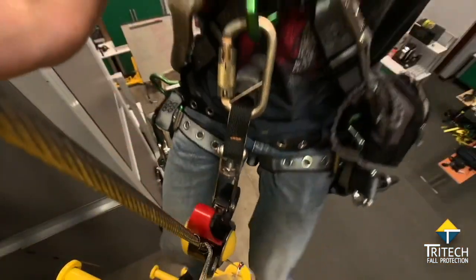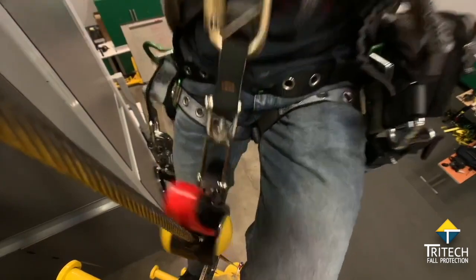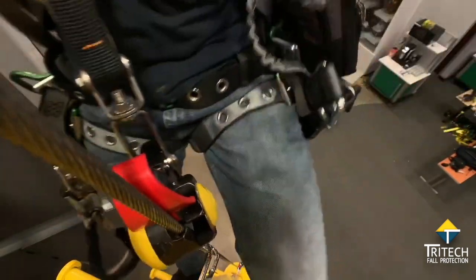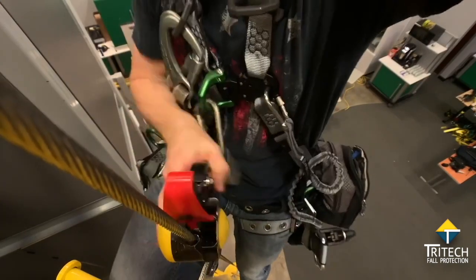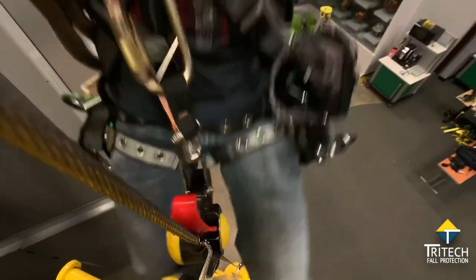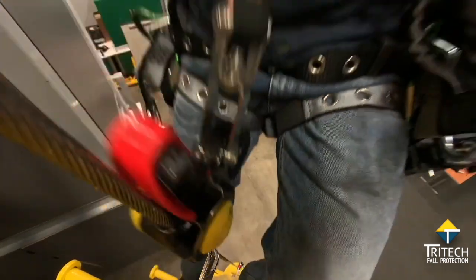The second tip to remember is the device itself is designed to resist panic grab, so rather than grabbing onto the device and fighting it, you want to just take a half step up and try again.